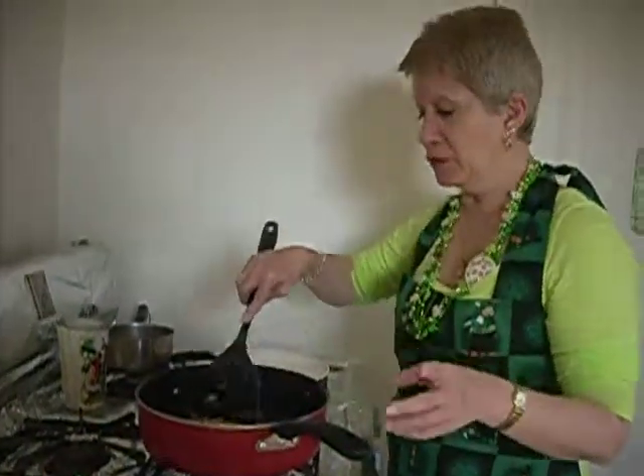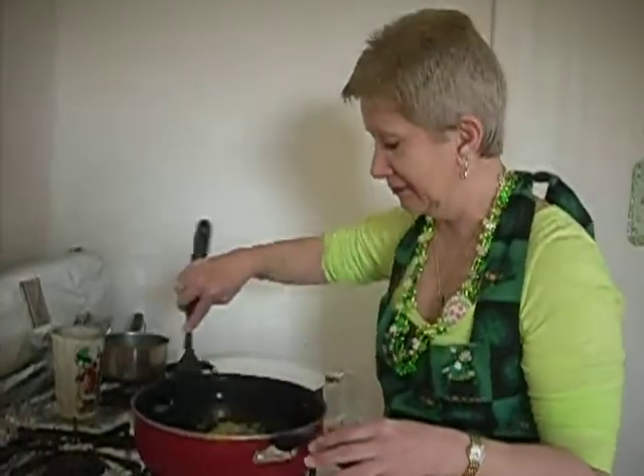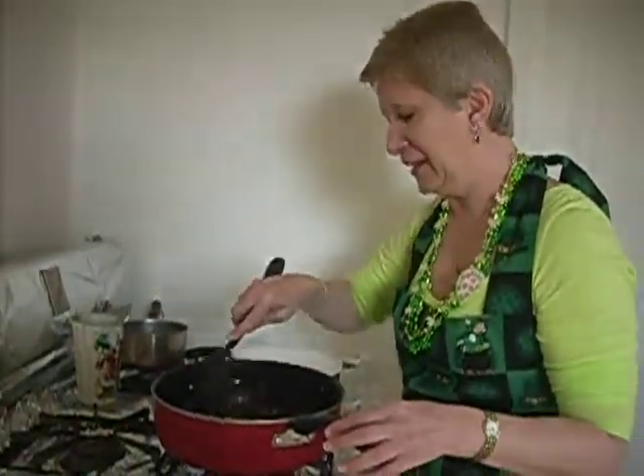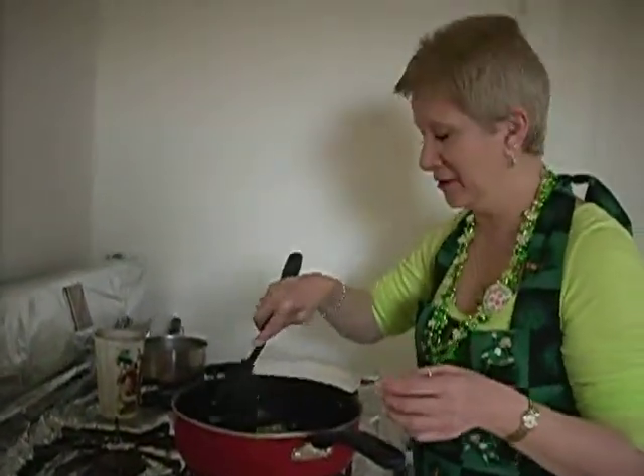And if you don't want to shred cabbage, you could use a bag of coleslaw — it's even easier yet. It's kind of like a no-brainer. It's just however much cabbage you like, however much mashed potatoes you like.